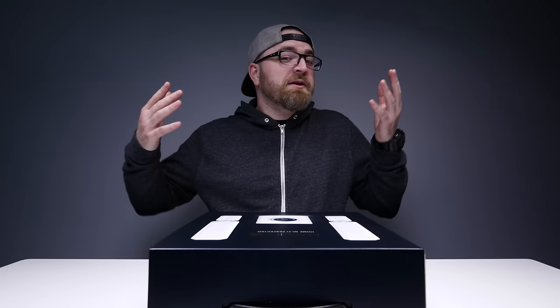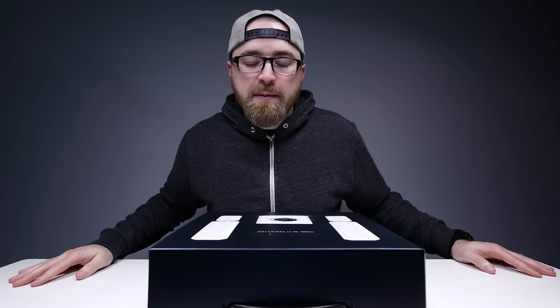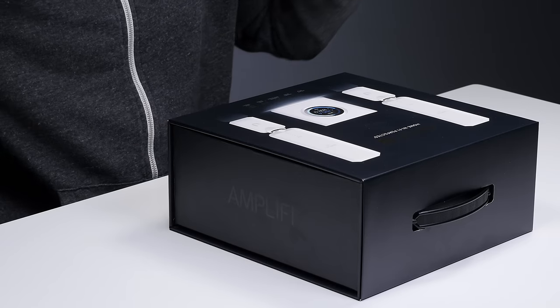Wi-Fi is always competing with obstructions and walls. Now up until this point I've been using off-the-shelf consumer level networking equipment.